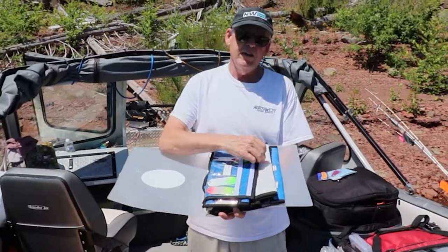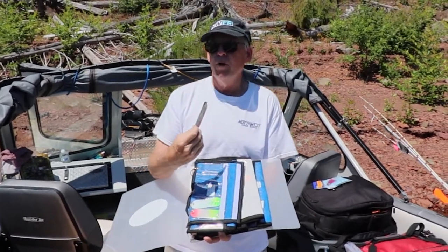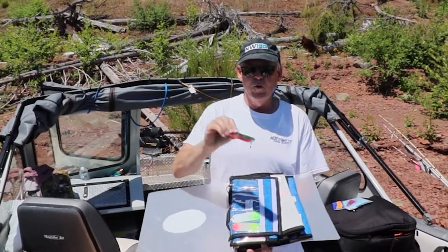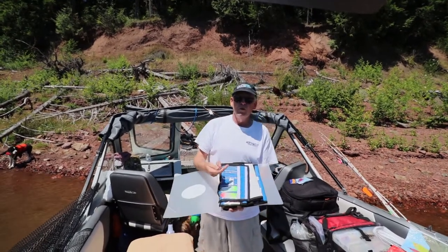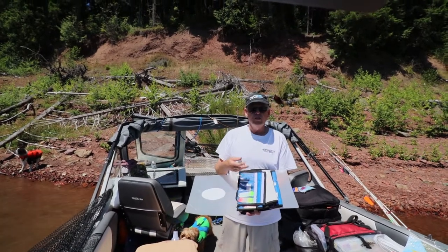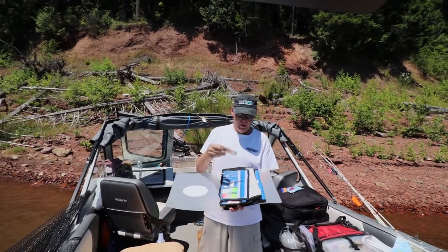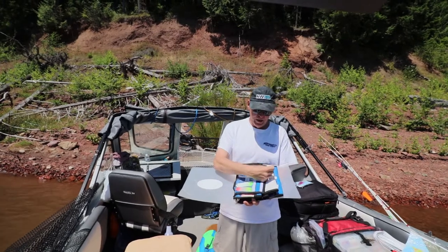This is your standard dodger. It's designed to fish from about 1 to 1.5 miles an hour. Behind the boat it will do just what it says — it will dodge back and forth. It will impart some action on the fly or whatever lure you have, but not a huge amount. One thing: if you start trolling faster than 1.5 miles an hour it's going to start rotating, so that's primarily for slower type trolling.